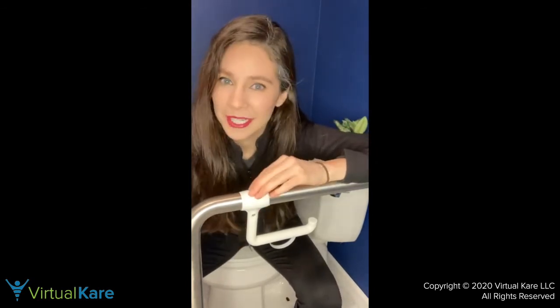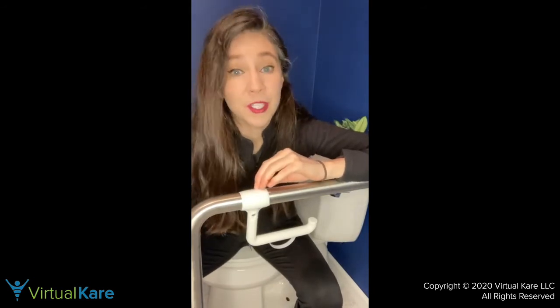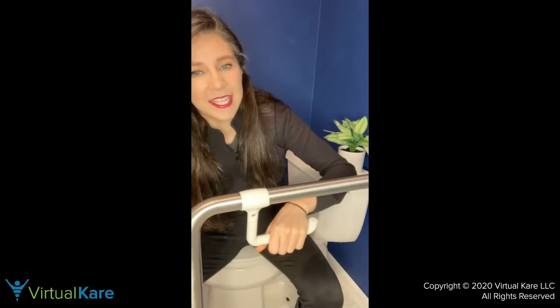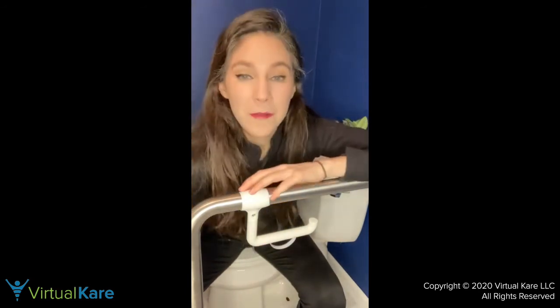Let me know what you think about it — would you put a removable toilet paper holder in your house? Let me know in the comments below or message me.